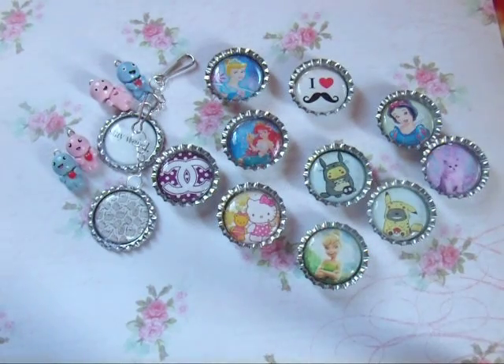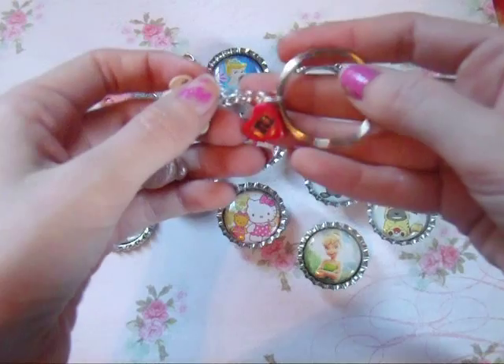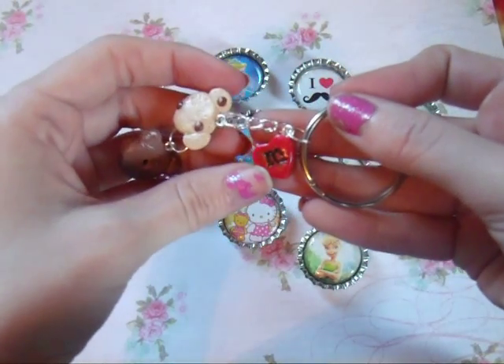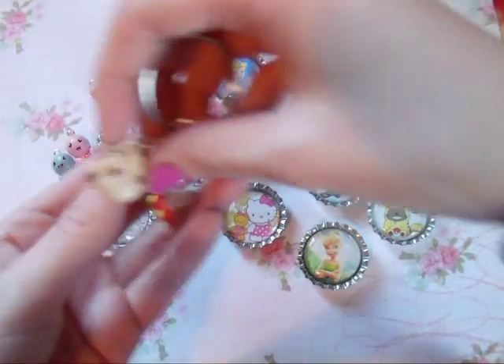Then I have a keychain and it's Mickey Mouse food themed. It's got this heart with an M for Mickey and then it has a cookie and a donut.